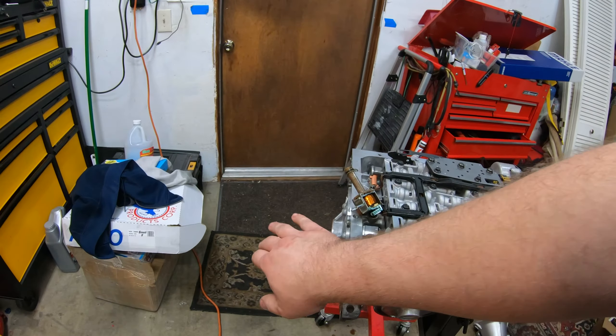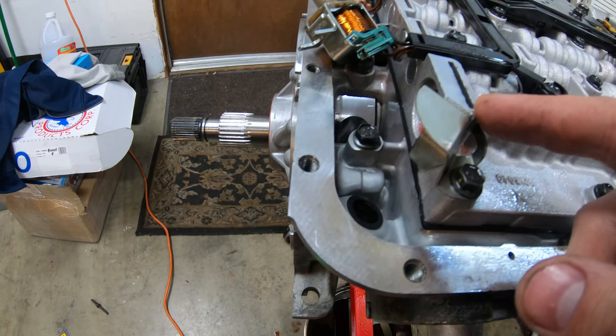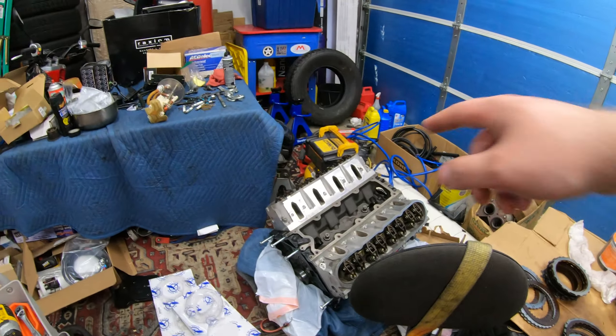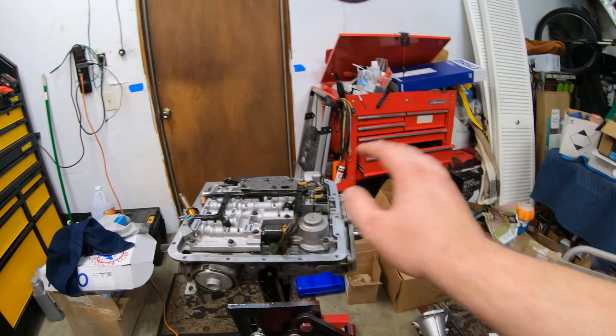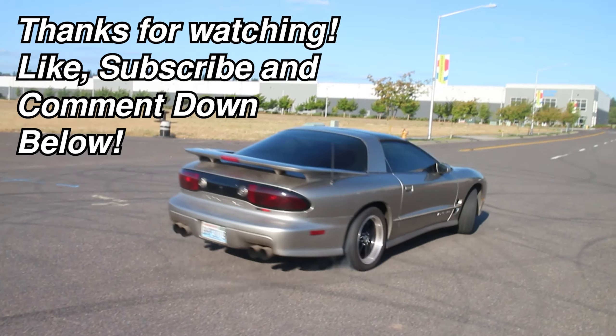If we do want to go back into it for any other reason, it should be very simple. And yeah, that's pretty much going to do it. Definitely check out some of our other videos — full build series on our thousand horsepower motor here, rebuilt 4L60E for it, a bunch of other stuff, Mustang, supercharged Mustang, supercharged 3800, Camaro, Bonneville. Lots of content on the channel — G35 stuff. Check out our other videos, like, subscribe, and comment down below. We'll see you next time. Bye.